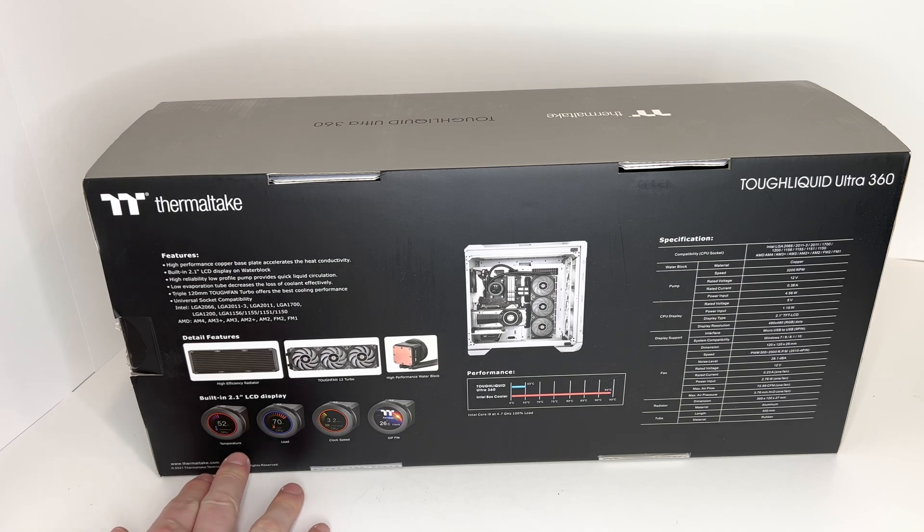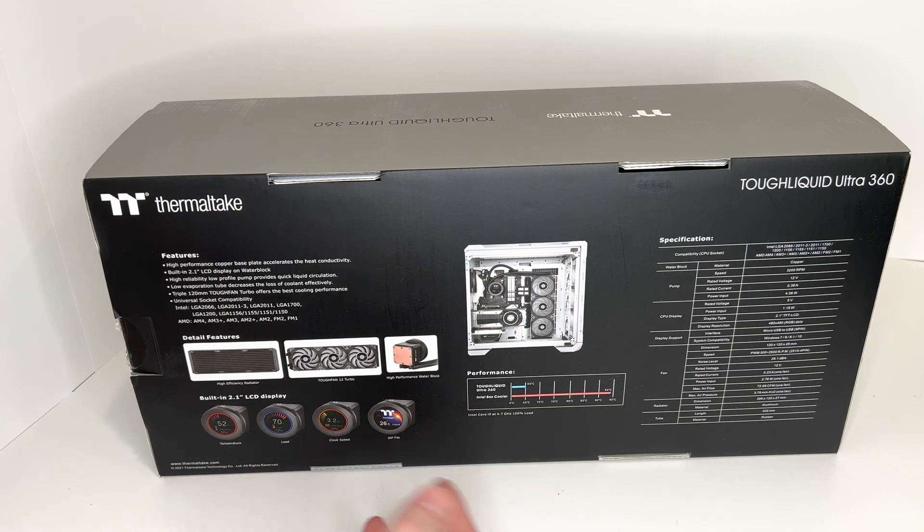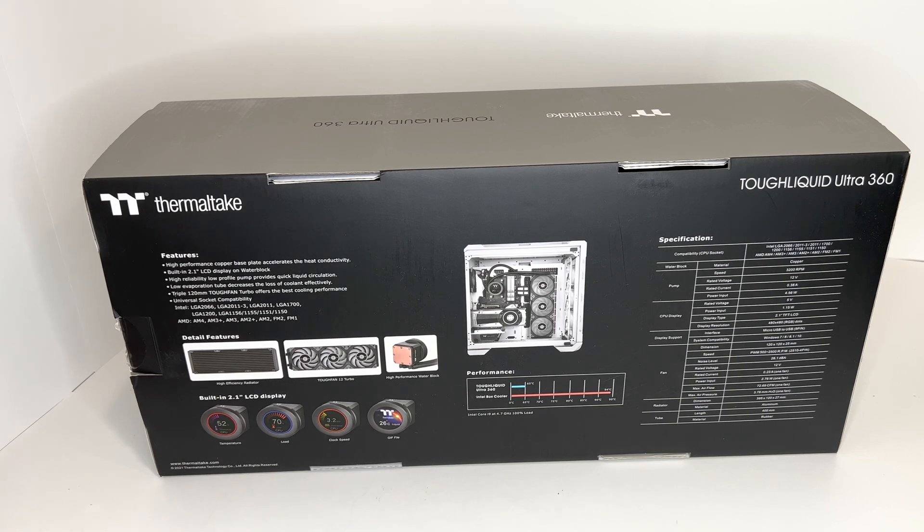So you can see your temperature, load, clock speed, you can put a GIF file, something fun if you want. And the nice thing is it's all controlled on your computer — there's software you download. So you can show off whatever is inside of your computer case if you have a clear side, which is awesome.